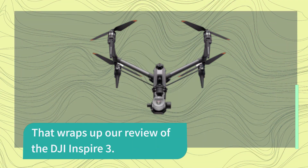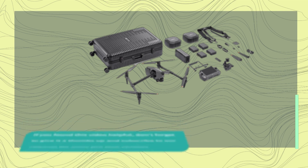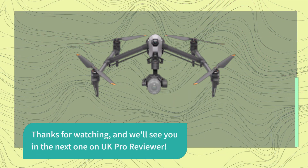That wraps up our review of the DJI Inspire 3. If you found this video helpful, don't forget to give it a thumbs up and subscribe to our channel for more pro tech reviews. Thanks for watching, and we'll see you in the next one on UK Pro Reviewer.